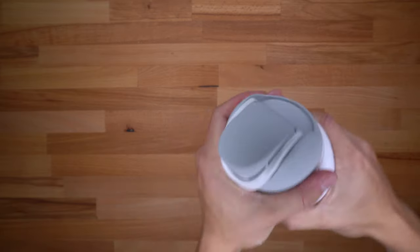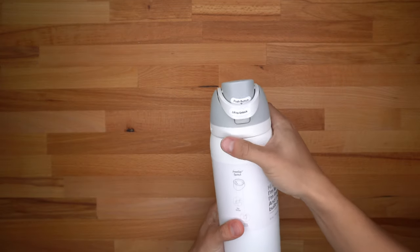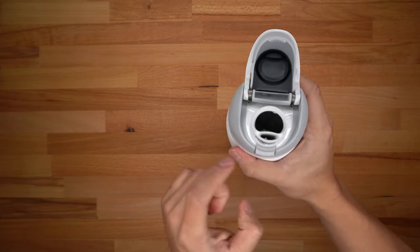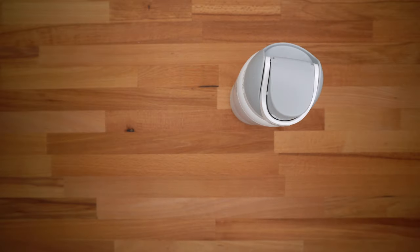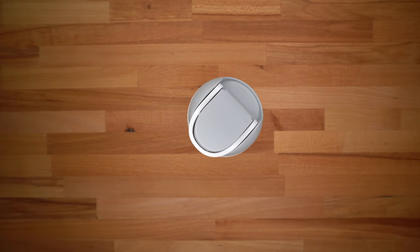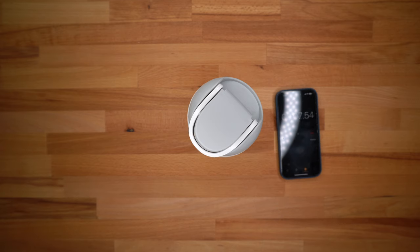The bottle claims to be leak proof, and nothing is spilling out. Opening it up one more time — lift the latch, click the button — and you can drink through the straw or turn it and drink out of the spout. Closing and locking the lid, I'll show you the current time: it is 7:58 PM on December 8th. I'm pulling up my timer and clicking start. I'll probably be back tomorrow morning to show you how much ice has melted.